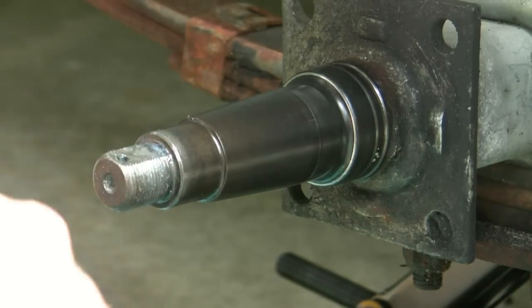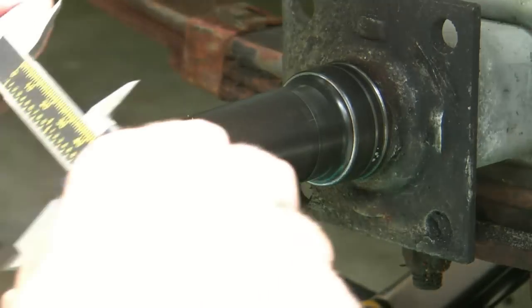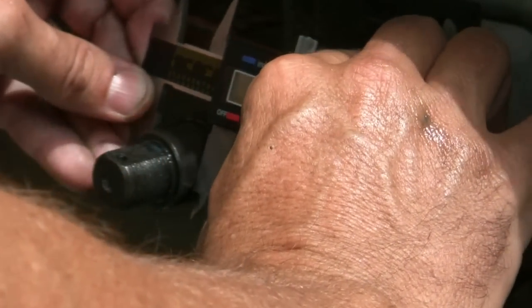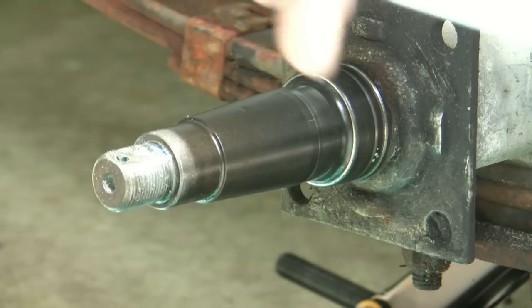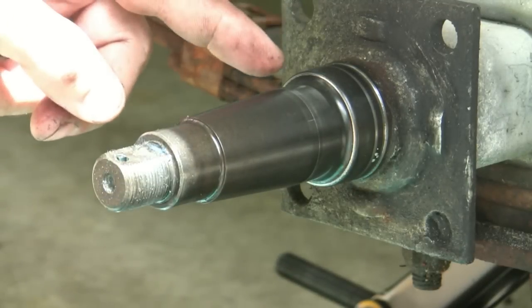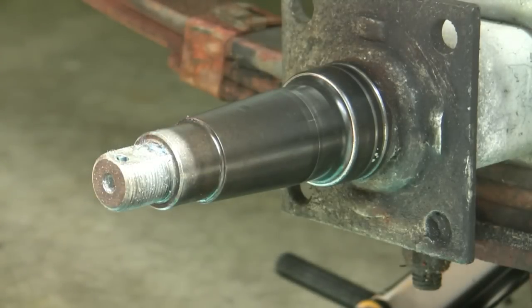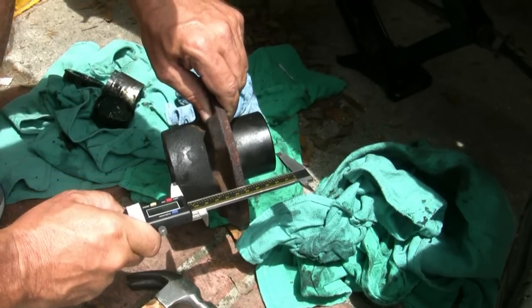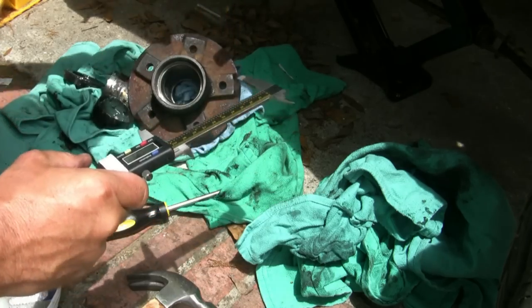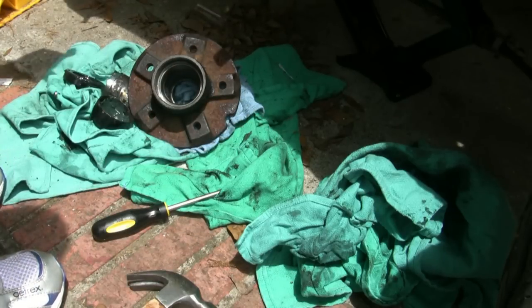Now if you want to measure your spindle, you have the inner spindle and the outer spindle. Put the measure on here — this one comes out to one and one-sixteenth, and one and three-eighths for the inner spindle. So that's the measurement for the bearings. As far as the depth of the hub, you just measure from here, and this particular one measured up to four and an eighth, which is the size of the hub for replacing it — four and an eighth deep.